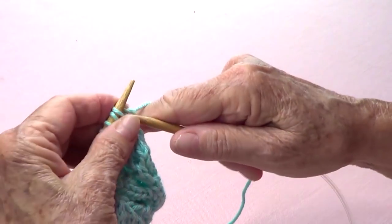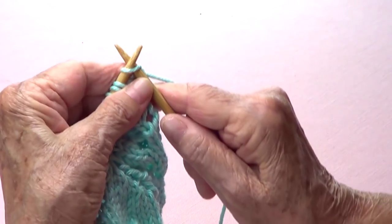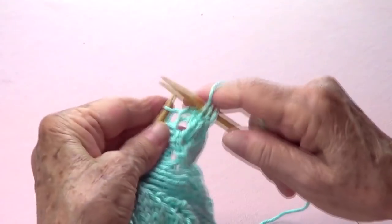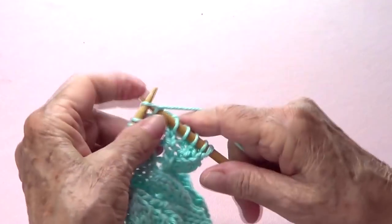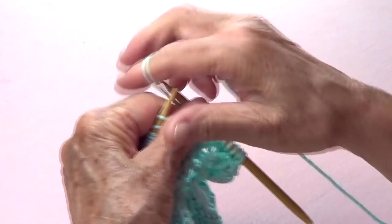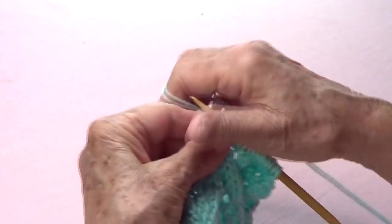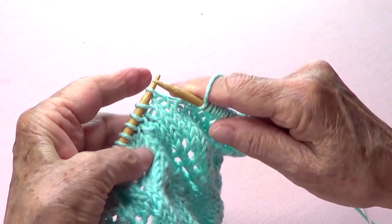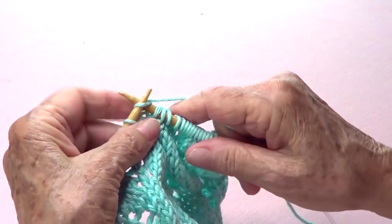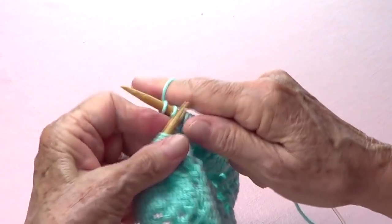Row number one: pass the first one as if to knit, then knit 9 — one, two, three, four, five, six, seven, eight, nine — then yarn over, knit one, yarn over, knit three — one, two, three — and then slip the next one as if to knit, slip the next one as if to knit, then knit the next one.